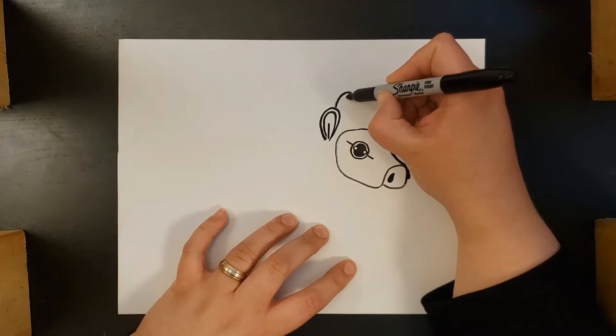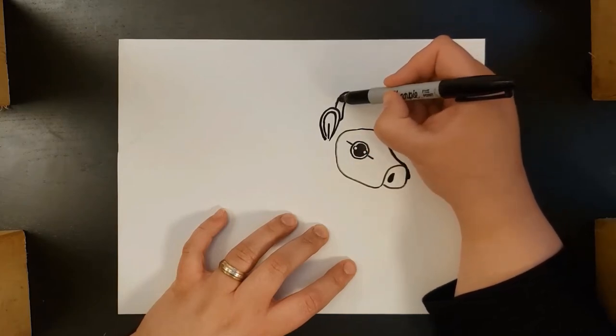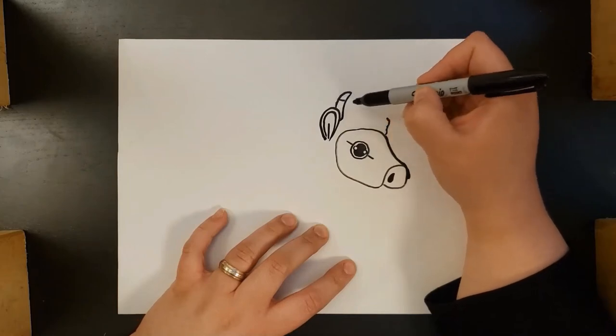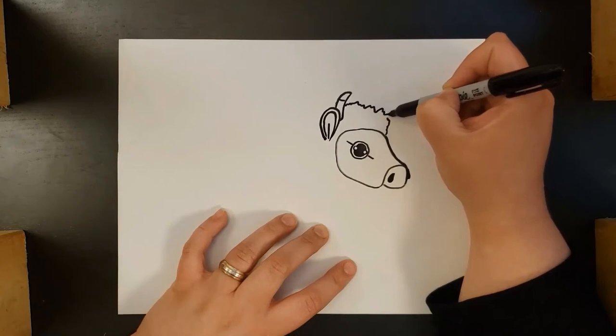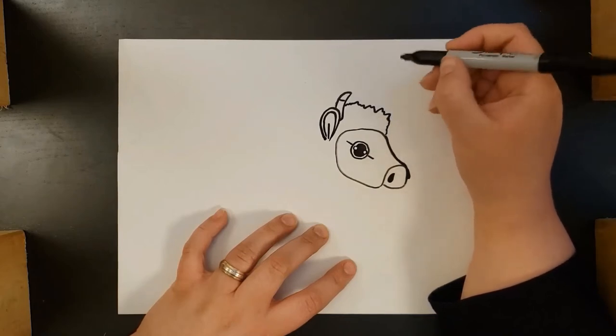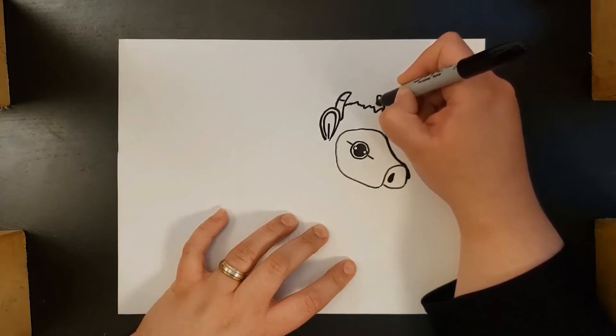Next up, we're going to draw one of the bison horns. I start at the top of the ear, curve in toward the head, and then come back down. I add a little mark so that the tip will be a little bit white and there'll be some difference. Then I join up that jagged line, and then we're going to put the other horn in — it's just sticking out of the top of his hair.